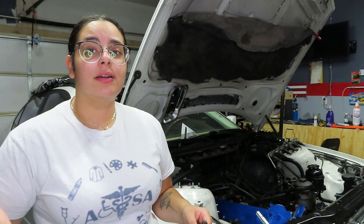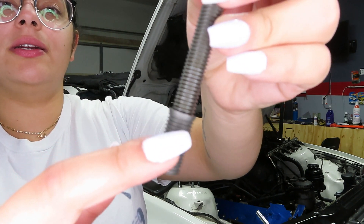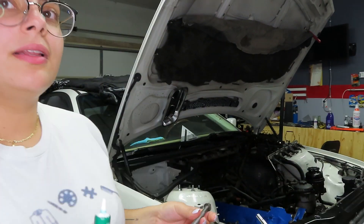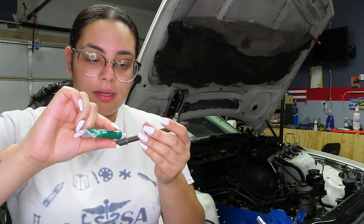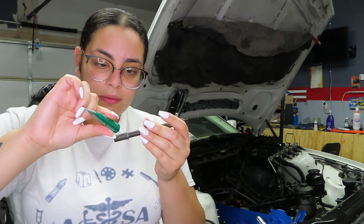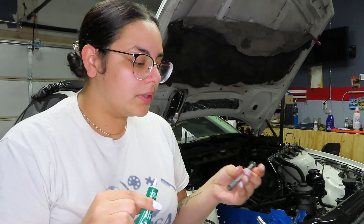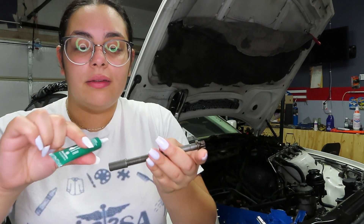We also forgot to mention that you need some thread lock. What you're going to do is put it right here on the insert, and then put it in the block. This has to set for 24 hours, so we'll see you guys in 24 hours. With the thread lock, don't squeeze too much out — you're going to do it on one side, making sure it gets on every single thread, just going from the top to the bottom. Then you're going to flip it 180 degrees and do the same thing.